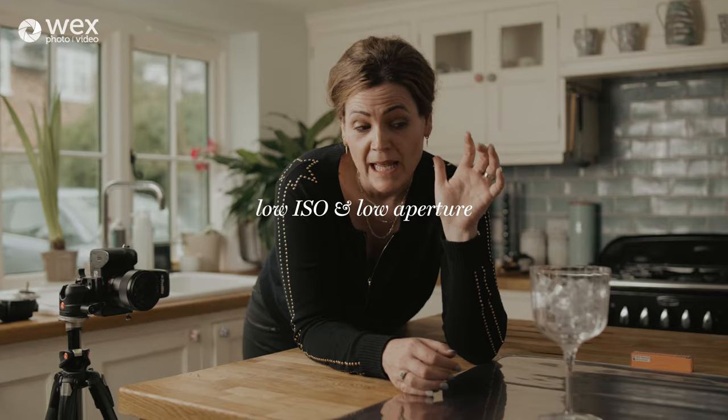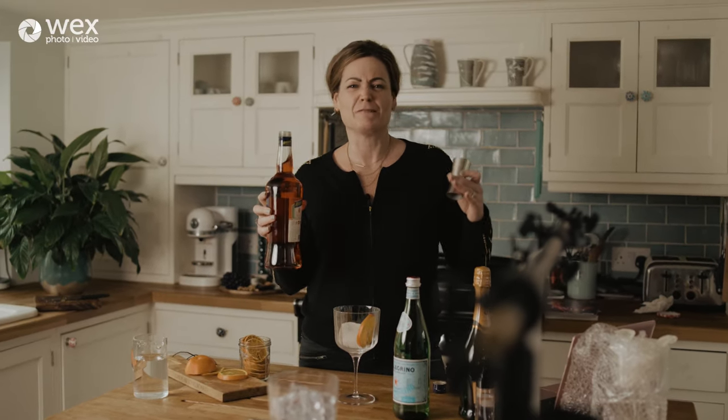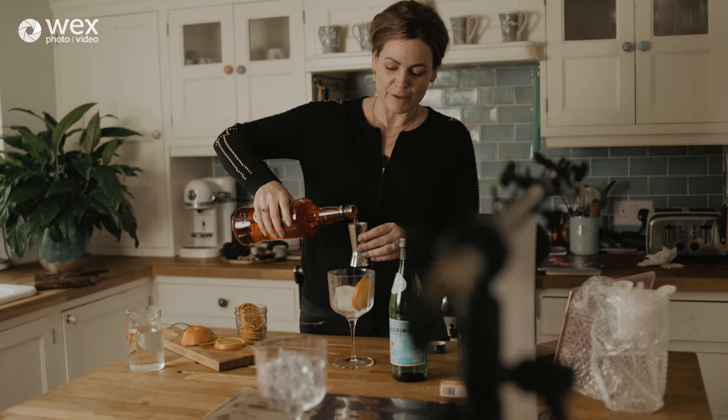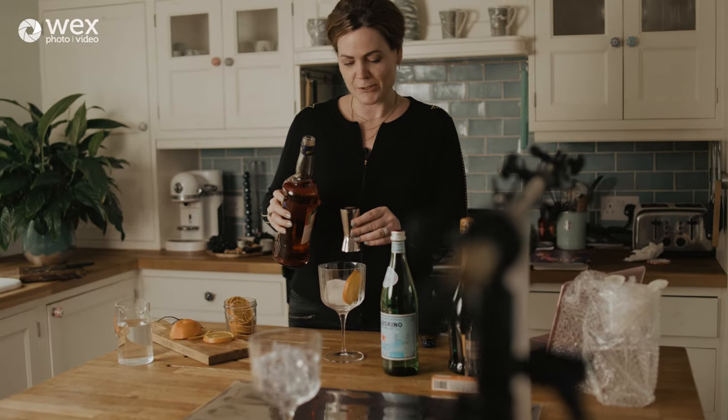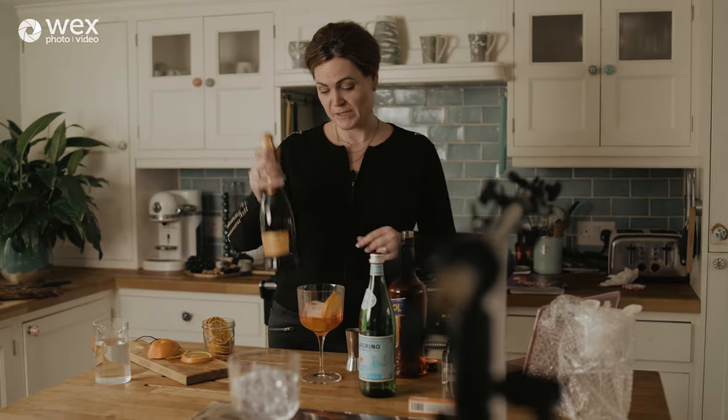Glasses reflect every single light source in the room — I can see the window directly behind me and that's a nightmare. We need to rid all ambient light and start with a completely blank canvas. Do that with a super low ISO and your aperture — maybe f11 as a starting point to see if that gives you complete blackness. I'm going to create a fake test drink while I finalise the image. The Aperol Spritz ratio is roughly two parts Aperol to three parts Prosecco, with a splash of fizzy water.